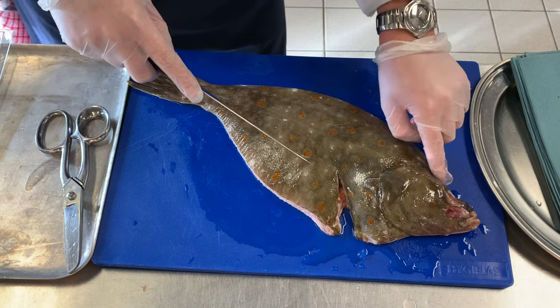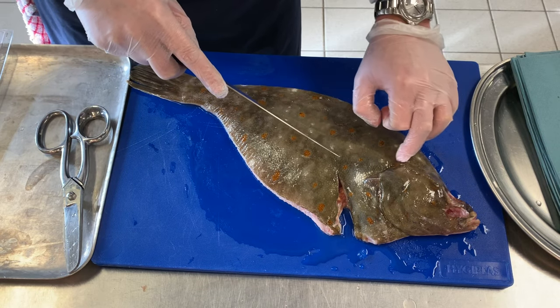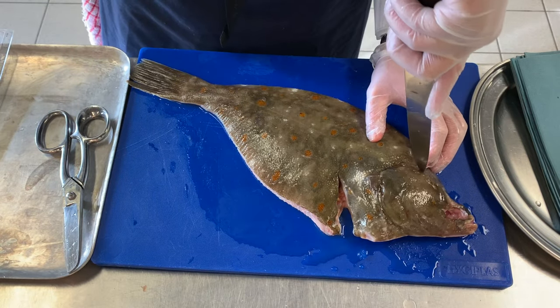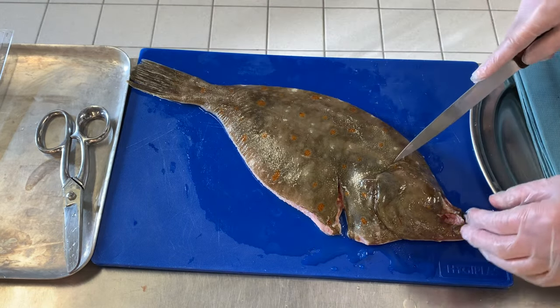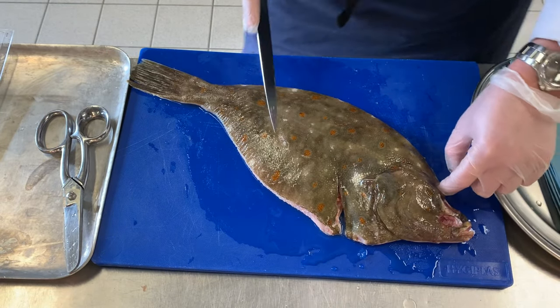Always remember that the meat goes up along here, so we want to ensure that when we're going around the head of the fish we go up around there. You could also, if you want, just insert the knife there and then just cut around it, and you're sure then up by the side of the fish.